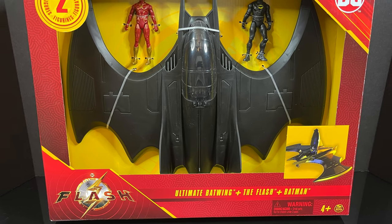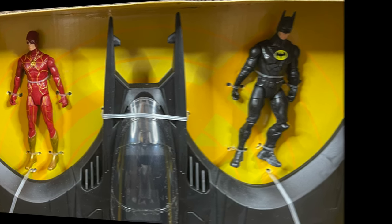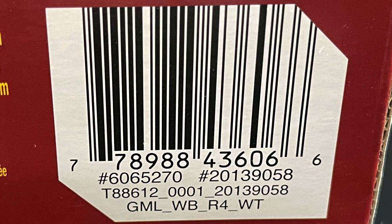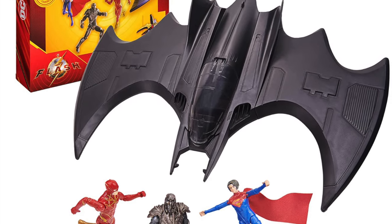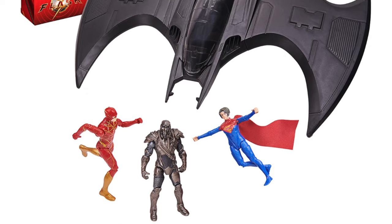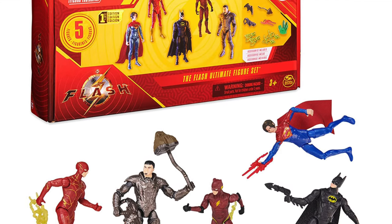There's also the ultimate Batwing gift set — no store exclusive on this one — which has the Flash and Batman. This is a very cool set; I've seen it on store shelves and have thought about picking it up. There are also Amazon exclusives that swap in different characters: you can get the Batwing with Supergirl instead of Batman. Or if you don't want the Batwing, there's a five-pack set which features the villain Zod — making a comeback as we've seen in the trailers — with five figures and all the accessories.